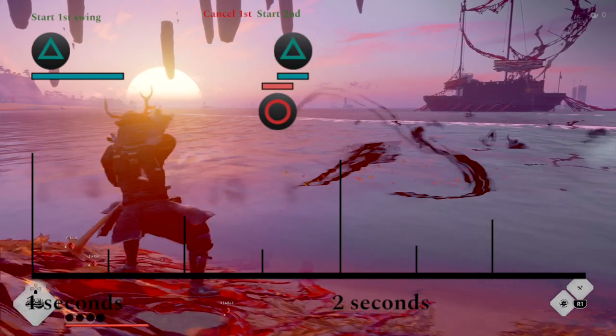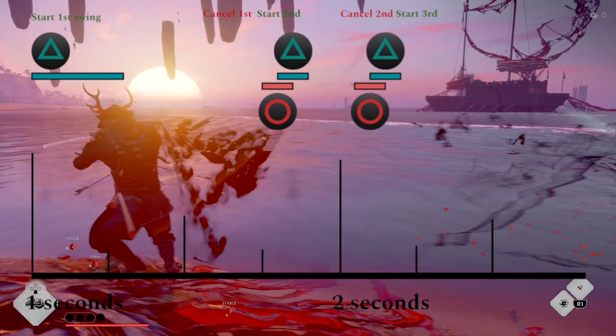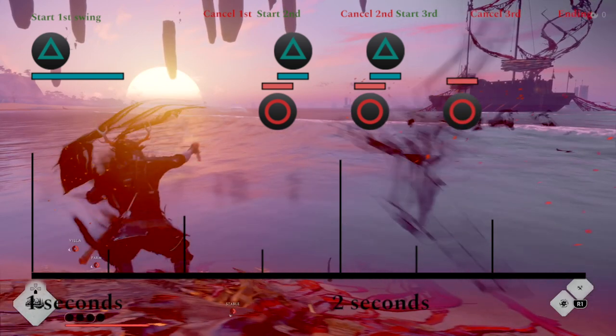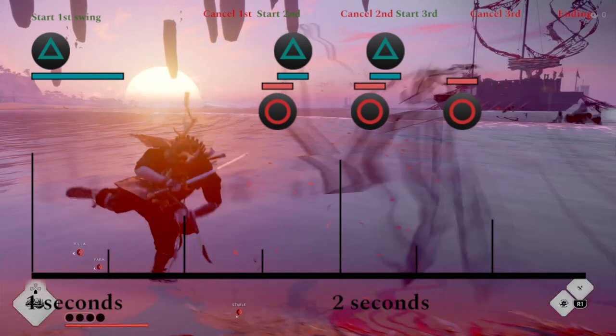Immediately tap triangle to start the second swing. After a short gap, cancel that with circle. Immediately tap triangle to start the third swing. Again, after a gap, cancel with circle. After that sequence, there's a couple different options for how to end it. We'll talk about that later.